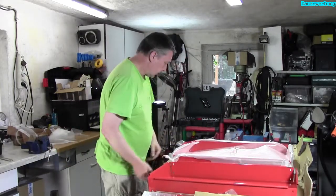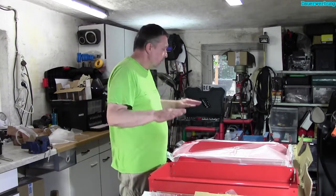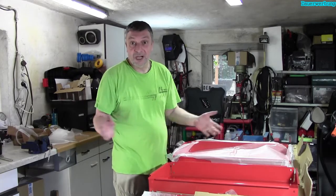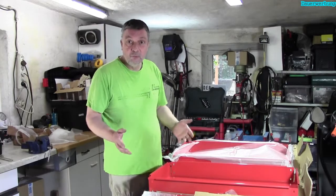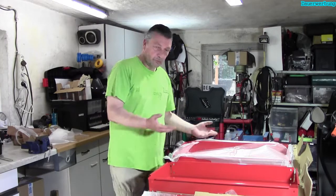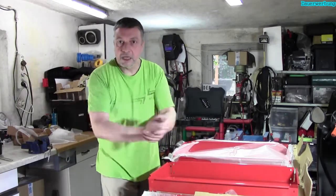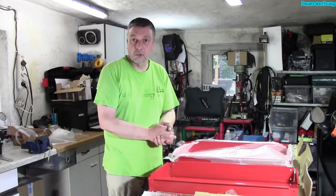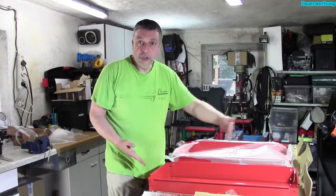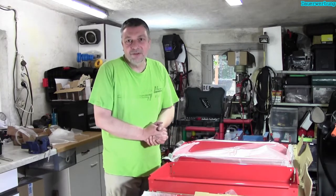Die Pappe kann man gleich hier lassen für den Aufbau, so kann man hier gleich auf der Bühne sauber arbeiten. Hier kann man sogar Schränke zusammenbauen, wenn es sein muss. So eine Bühne ist schon Gold wert. Man kann seinen Roller reparieren, Fahrräder reparieren, Handwagen reparieren, Schränke und was nicht noch alles. Eine schöne Tiefe und auch eine schöne Länge – besser geht es gar nicht.